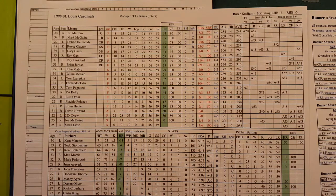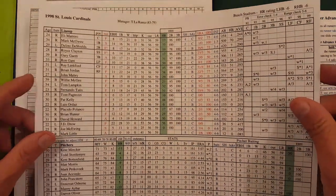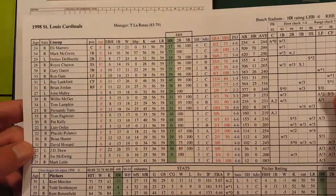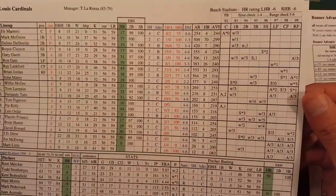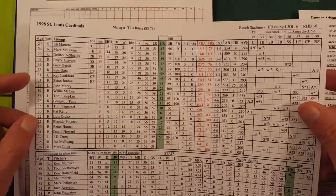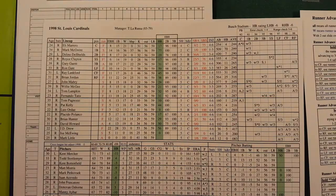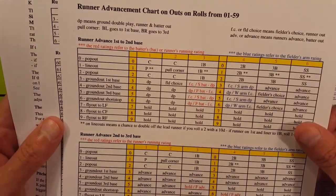Welcome to Tabletop Baseball. Today I'm going to show you a new game — new to me anyway — it's called Roster Card Baseball. I'm not exactly sure how long it's been out, but it's very inexpensive. Five dollars gets you a whole season. It's a PDF, and what you get is a sheet like this — here's the St. Louis Cardinals — all the players, position players, pitchers, all on one sheet. I printed it on cardstock so it's a little thicker and sturdier.